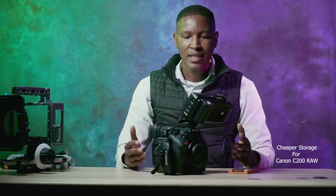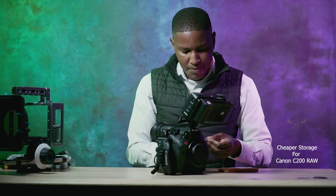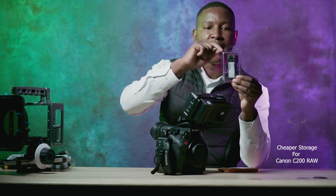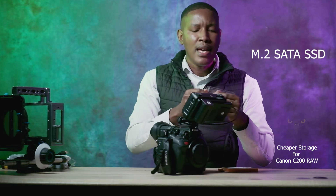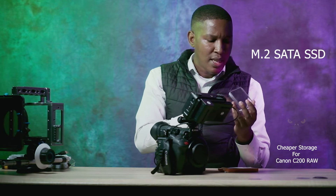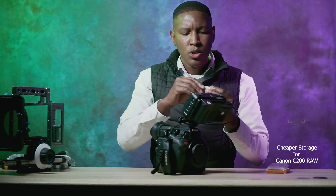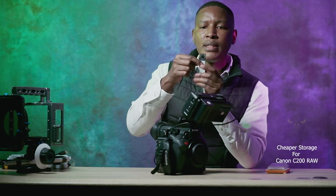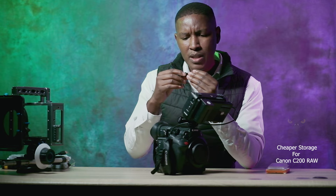I'm hoping the alternative will work because I've never actually tried it. What I'm going to do now is test the method that they say can give you a way of putting a cheaper SSD onto this camera. The SSD I have here is an M.2 SSD but it follows the SATA protocol — so it's not NVMe. The difference is it has two slots and follows the SATA protocol, meaning the speed is kept at around 500-600 MB/s.